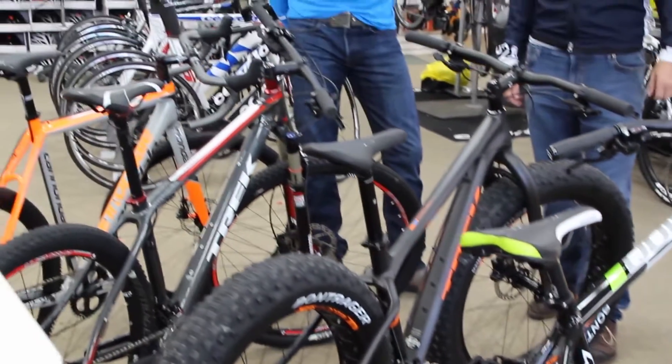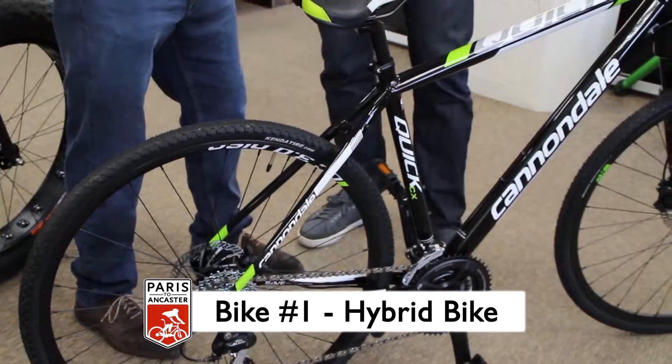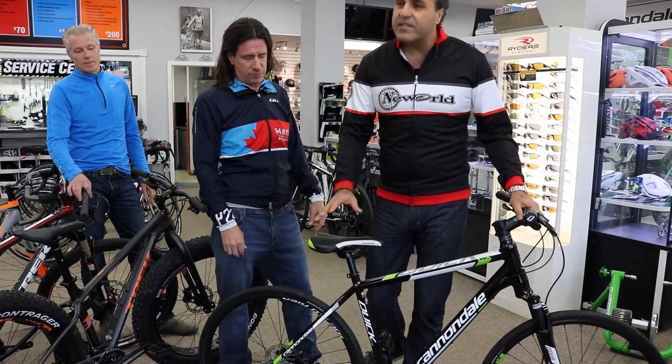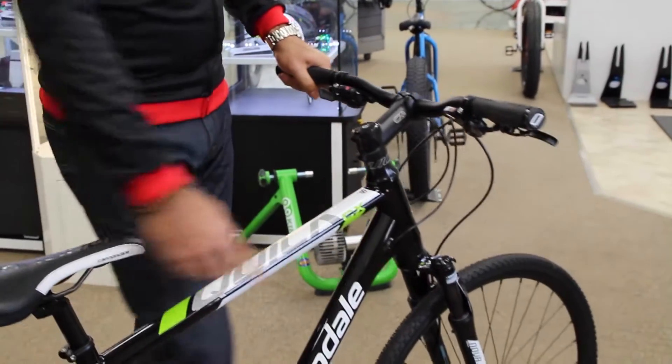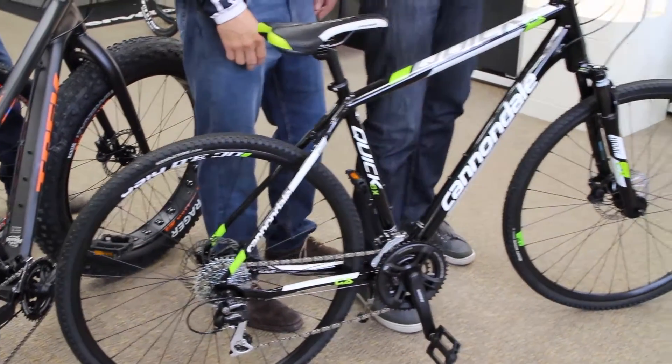Our first bike here is a hybrid, probably most appropriate for the 20k ride, and Victor is going to tell you a little bit about the features of this bike. Odds are you're probably going to have a bike like this in your garage. Very simple and easy to operate, upright posture, very comfortable ride. Not a very technical bike — it's really an upright, easy recreational bike.